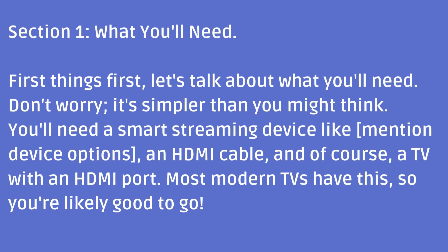Section 1: What you'll need. First things first, let's talk about what you'll need. Don't worry, it's simpler than you might think. You'll need a smart streaming device, an HDMI cable, and of course, a TV with an HDMI port. Most modern TVs have this, so you're likely good to go.